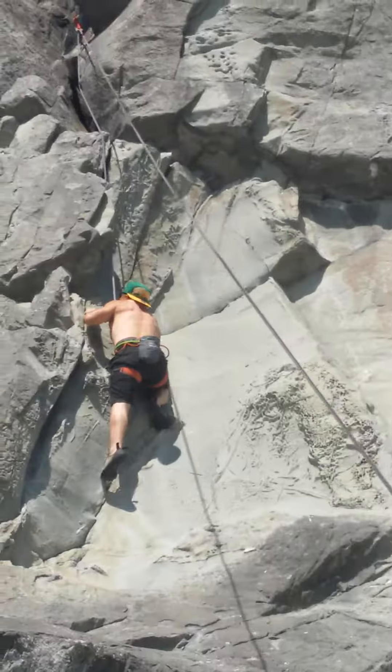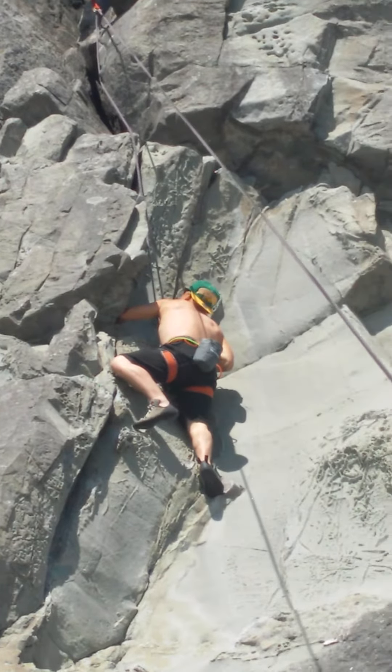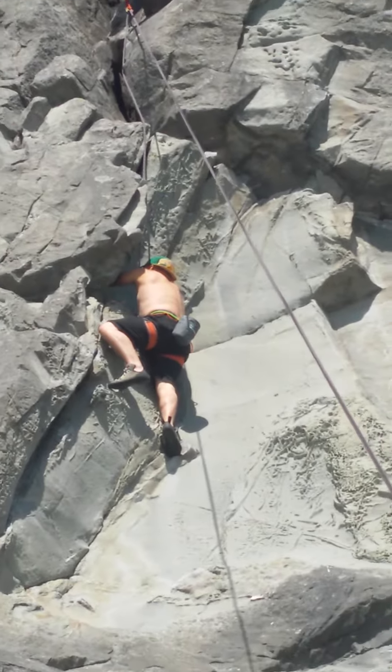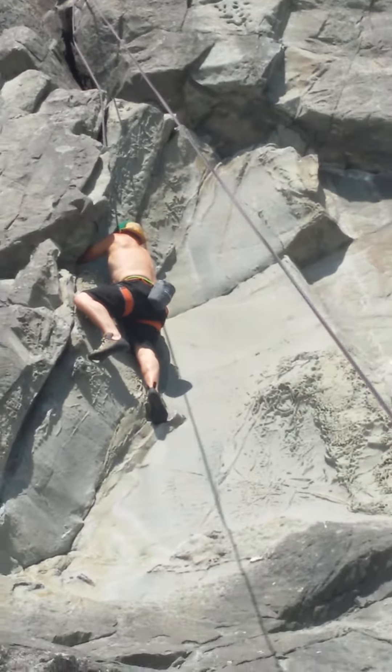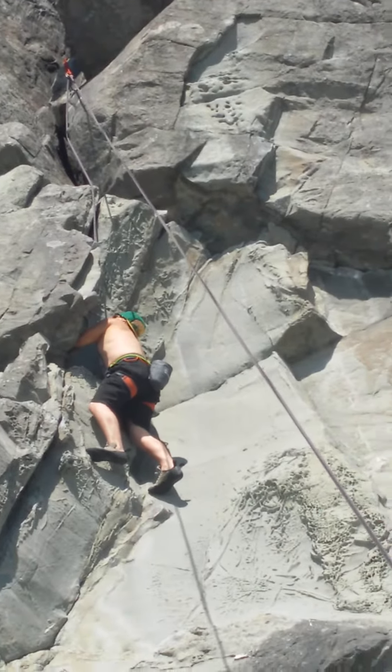There you go, feet are about a foot wide. Get it on a good hold. Now get your hands stuck in there. You might be able to get your last one a little wider, dad. The other way. Get some good holds.